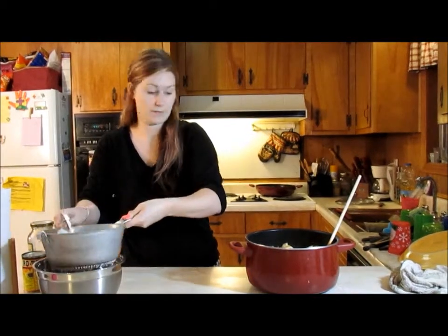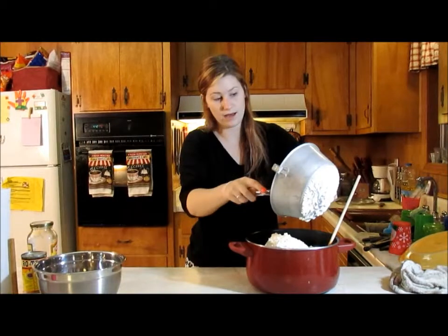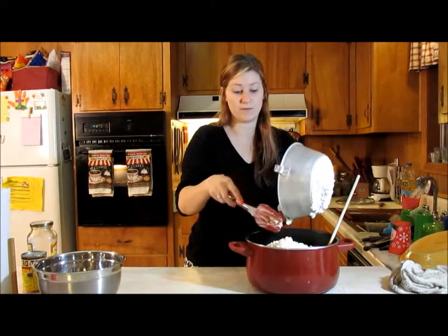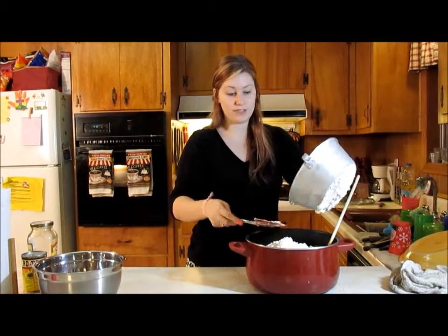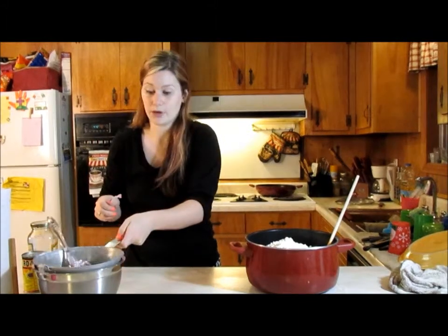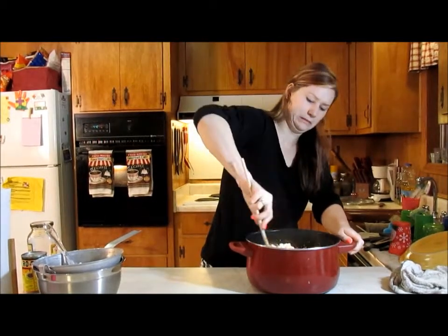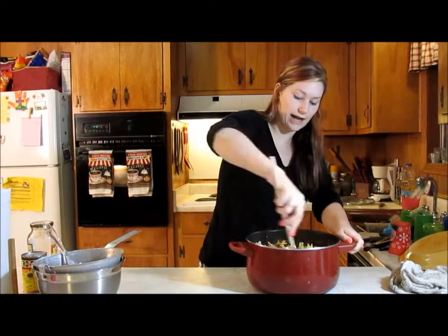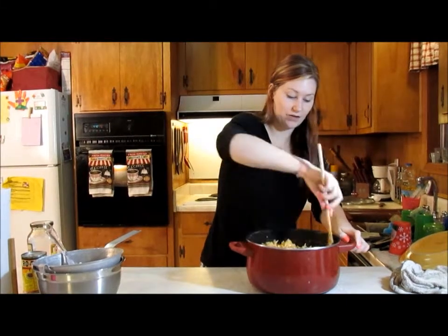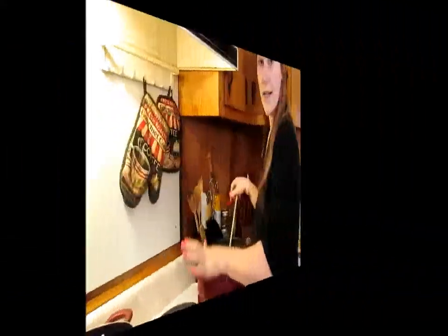Now we're going to add in our cottage cheese — just scoop that right in there. You can also use ricotta if you want more of an actual lasagna texture, but I really like cottage cheese. I use cottage cheese when I make lasagna too — ricotta just makes me stir a little, so I prefer cottage cheese. Give this lovely mixture a stir. You may need to add more liquid, and if it's not tomato-y enough you can add another jar or small can of tomato sauce.